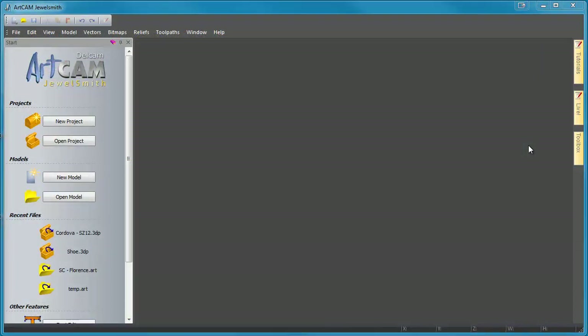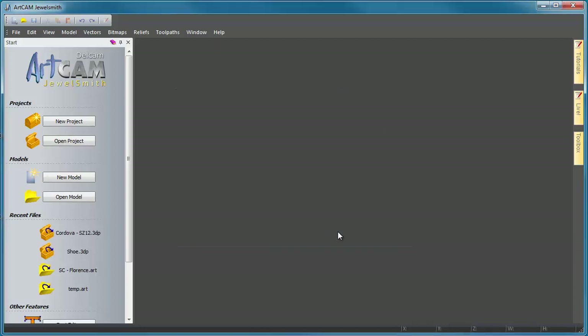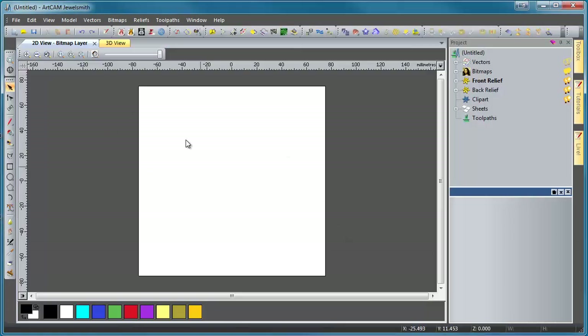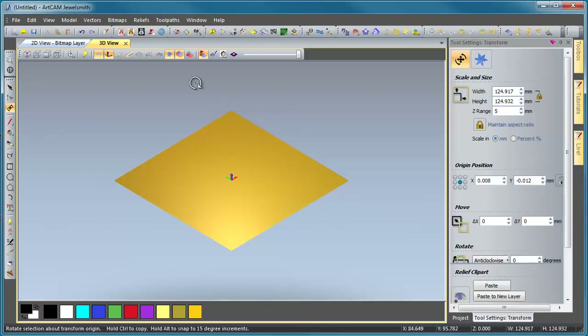This is ArtCam 2012. To start off with we're going to create a brand new model — 150 by 150 in millimeters. Your pixel density can be whatever you think is fit; I always go with around 4 million points. We'll select OK and ArtCam will generate a nice little workspace. I have a custom layout for my icons but we're not using too many of those anyway. We'll flip to our 3D view, then drag in our dish shape, flip back to the 3D view and there it is.